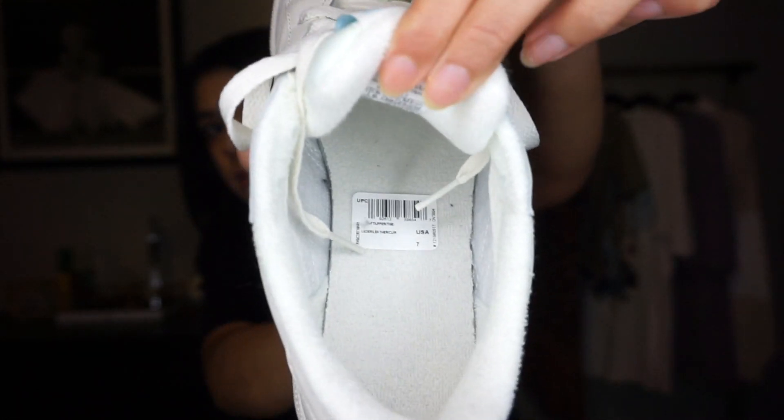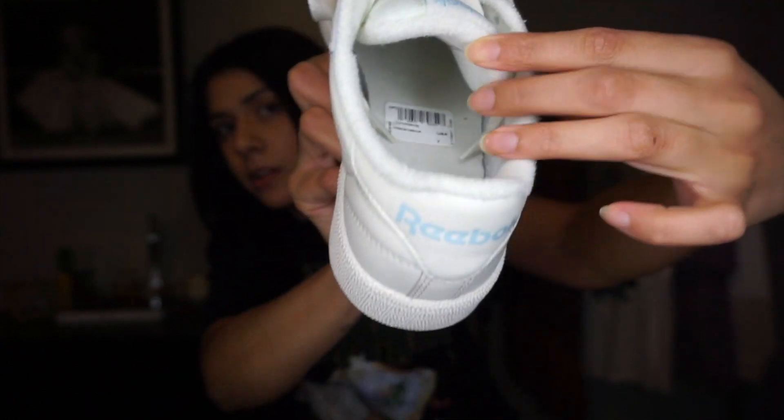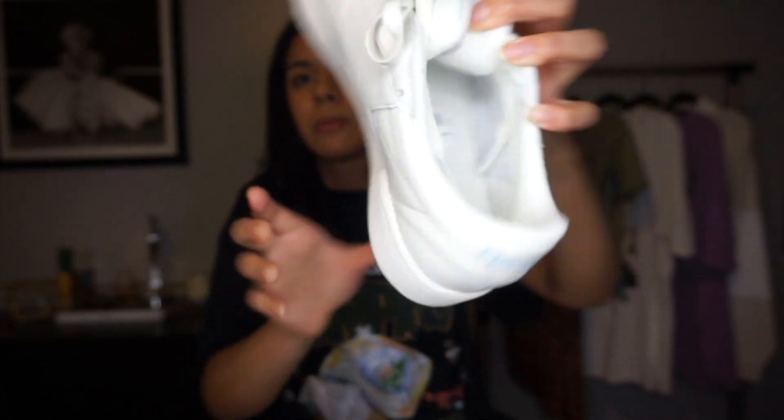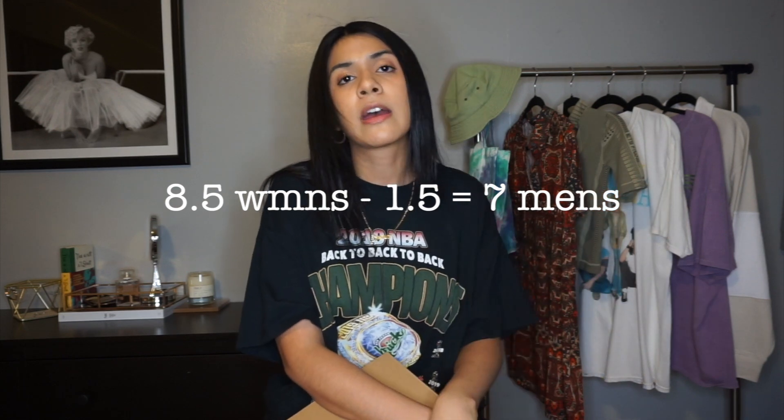Inside you can tell the fabric is very cozy and the sole is very comfortable. I really recommend them — trust me when I say these sneakers are comfortable. I will never steer you wrong when it comes to clothing or sneakers because comfort is above all for me. I got them in a size seven men's. A quick conversion tip: if you want to find your men's size, just subtract 1.5 from your women's size. I'm an eight-and-a-half in women's, so I'm a seven in men's — go by that and you'll be able to get any men's sneaker.